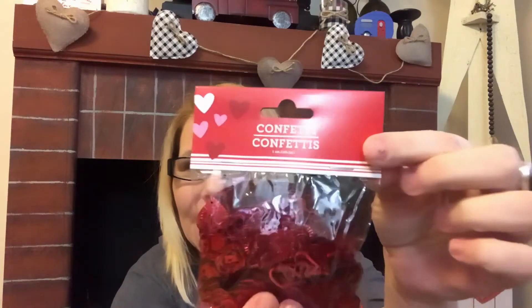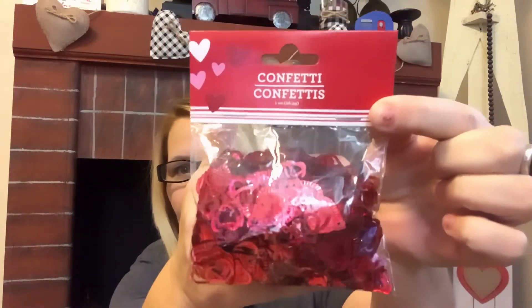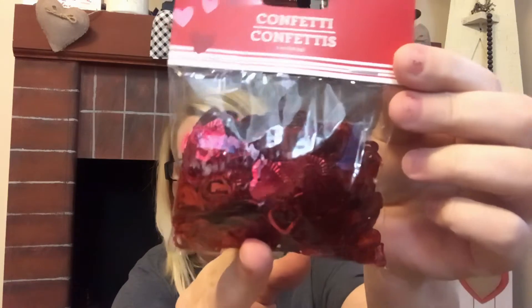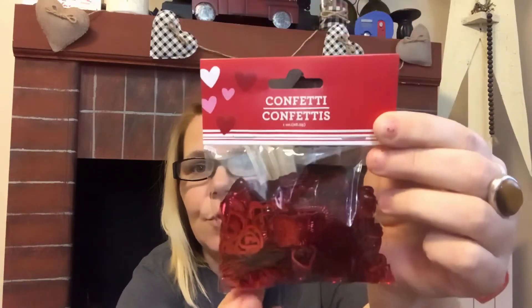Today is January 14th so we have 30 days until Love Day. I picked up some heart confetti. It doesn't say how much you get, but there are a lot of hearts — some are hollow, some are solid, and they're all different designs. They're just too cute. If you see these, grab them. They're great to have in your craft stash, and I'm thinking about doing a DIY with them in mind.